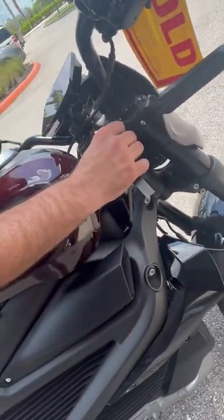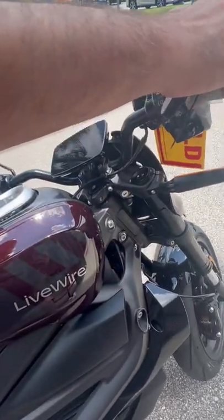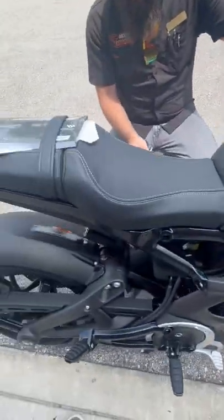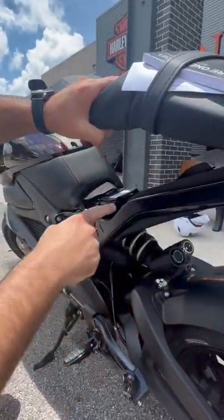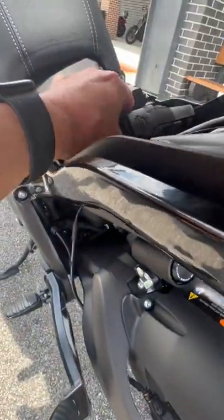Then you have your key for your fork lock right there. Turn your handlebars all the way to the left, turn this key, and it's going to lock your fork so no one can just push your bike off. That's also going to unlock your seat.